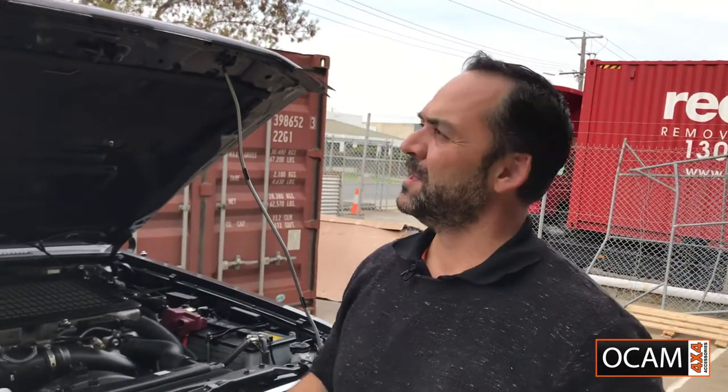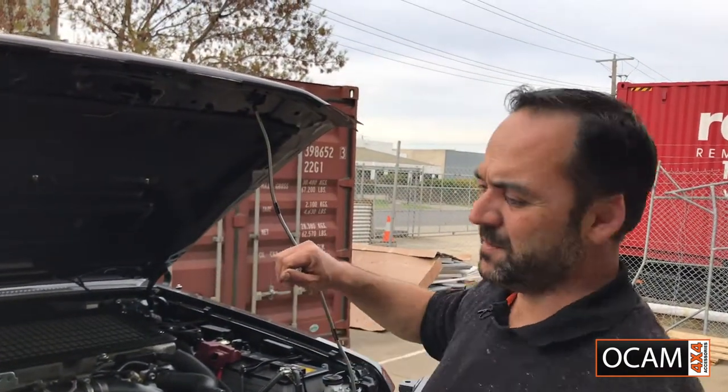Once those three centre screws are all tightened up, we'll just drop down the bonnet protector and the bonnet.